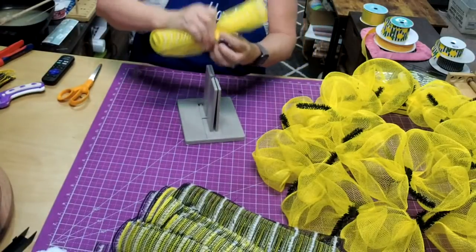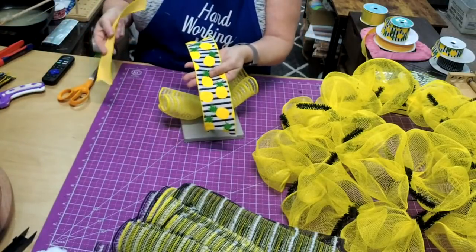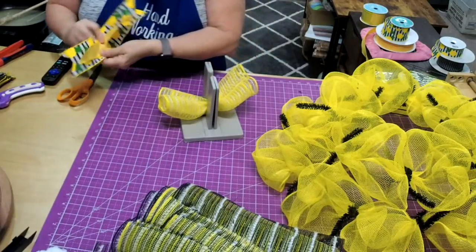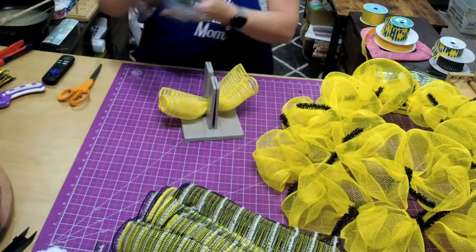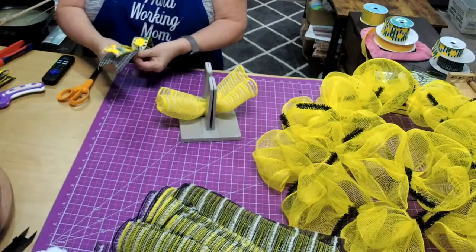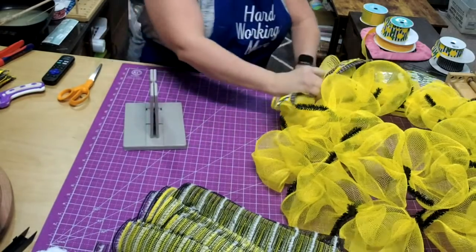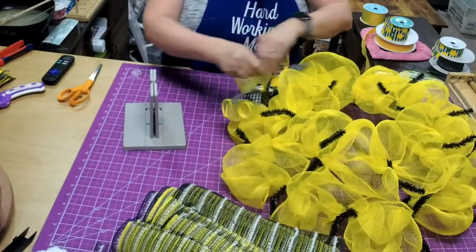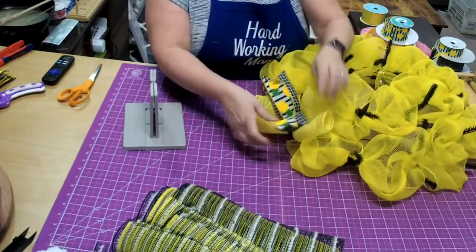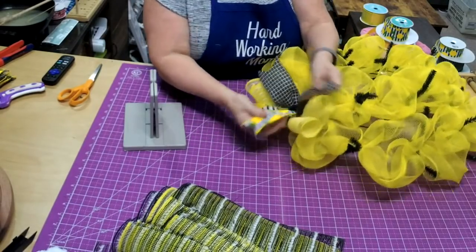I'm going to use my bowdabra today — put it down, then grab our ribbon combination. I have the pineapple and the yellow. Let's start with the black to get that contrast going. We'll pick up one whole piece and put it down together, tie it off. You can tie your three pieces and just tuck it under, pull the ruffles up a little bit, and pull the ribbon down like that.